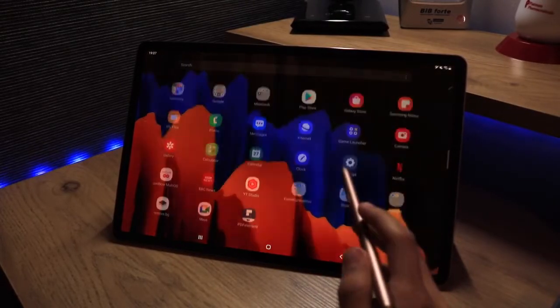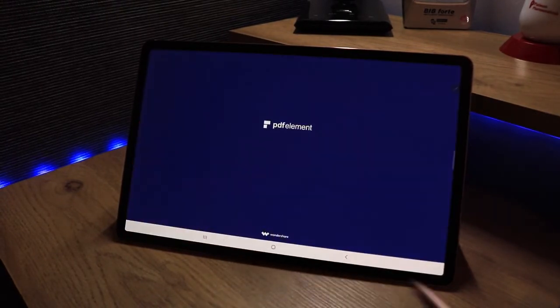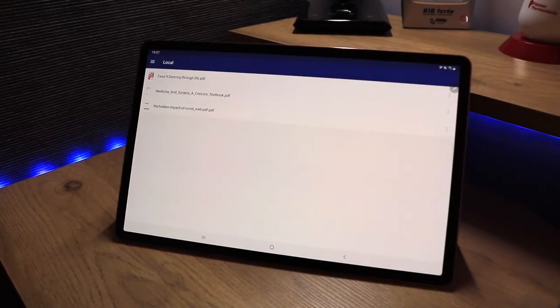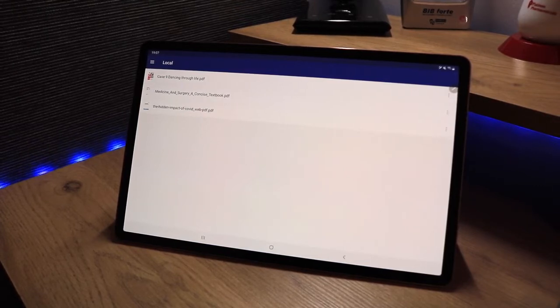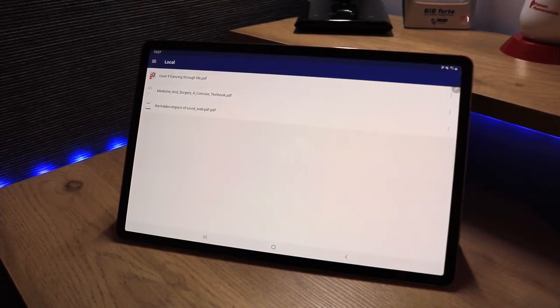On my Tab S7 Plus I have downloaded PDF Element. When you open it up for the first time you have to configure which folder you want to save things in and which folder to scan PDFs from. The folder I chose was Downloads — my default option — and any PDF I had downloaded now comes up and I can choose what I want to edit.